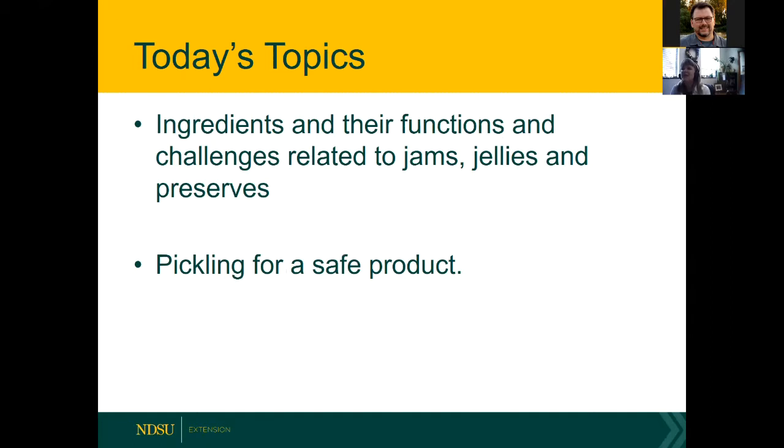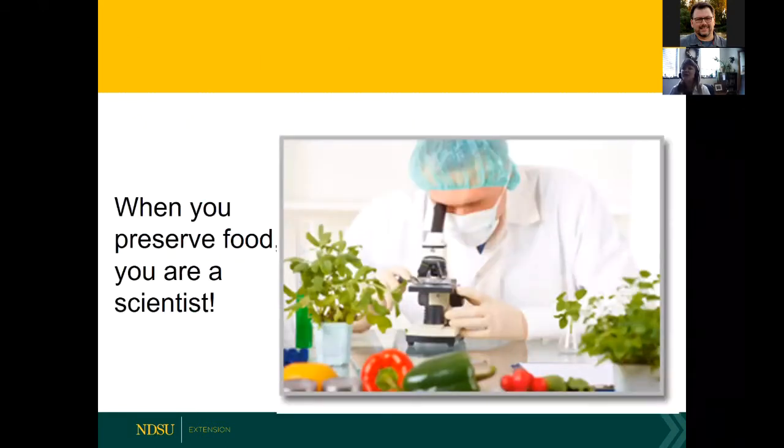Today we're going to look at the ingredients and their functions, and potentially some challenges related to making jams, jellies, and preserves. The second part will cover pickling products. As I mentioned last week in our introductory seminar on food preservation, when you preserve food you really are a scientist, and it's important to be accurate and know where to find accurate information.